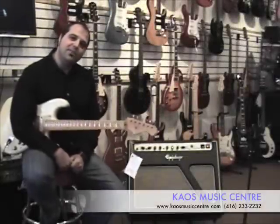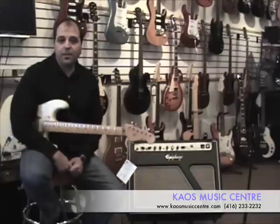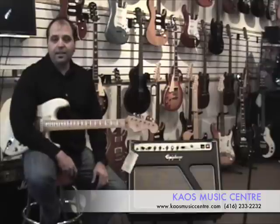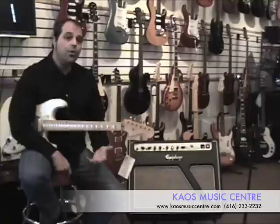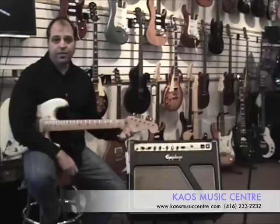Hey, how you doing? This is Lou at Chaos Music, here again talking to you about the new Blues Custom 30 from Epiphone. The amp is a really super great amp designed in the US by one of Gibson's head engineers. It sounds amazing — two-channel and all-tube design, loaded with Eminence speakers, great tone, amazing clean sound.